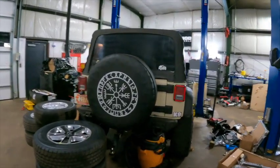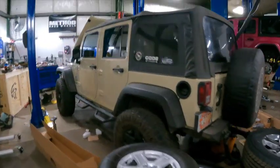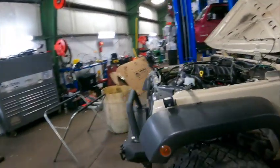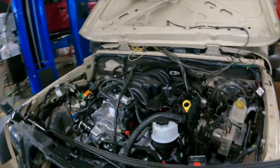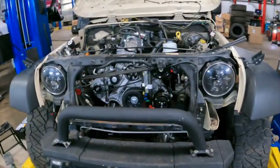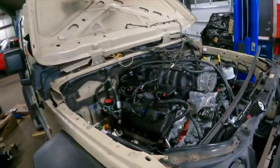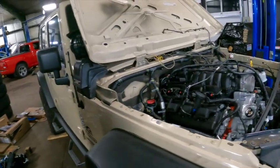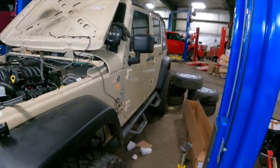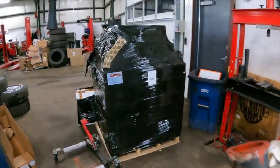Quick little update here: here's a JK manual 6.4 Hemi engine swap. As you can see the engine is in, which is a beautiful thing. Right now I think we're waiting on some exhaust parts and this one's about wrapped up. It will be heading out here shortly as soon as we get the exhaust parts, and we'll do a full wrap-up walk-around video with Rory on this one also.